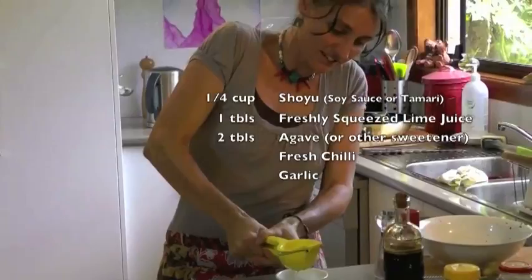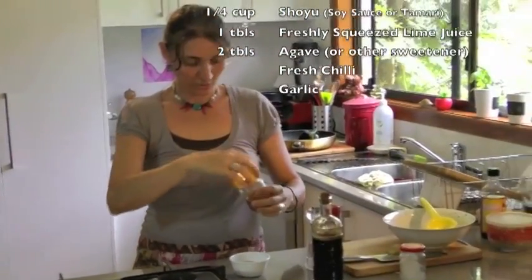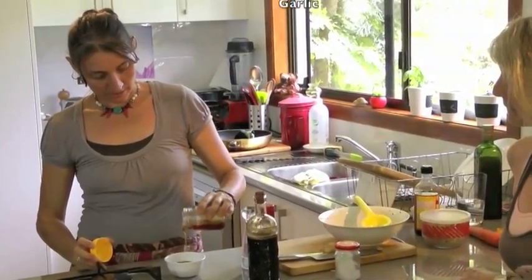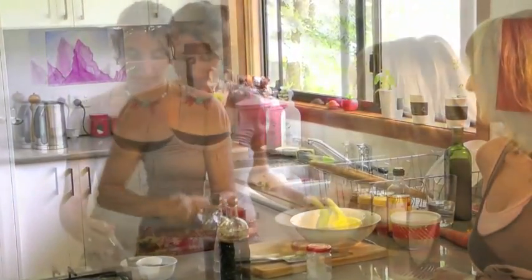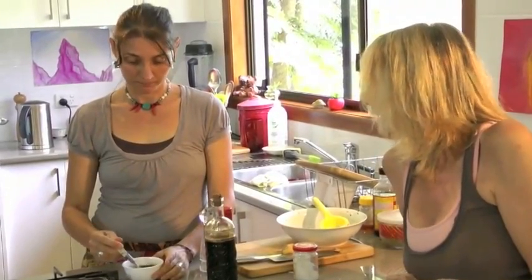Lime juice. And agave — I'm using agave to sweeten it, probably a couple of tablespoons. I don't measure things precisely; I've just got a feeling. We can add a bit of chilli. I've got chilli — let's add a bit. What colour do you like? A dried chilli?